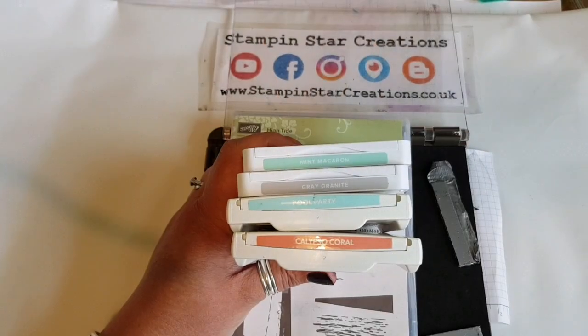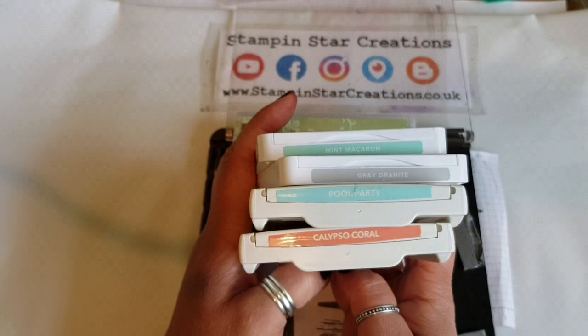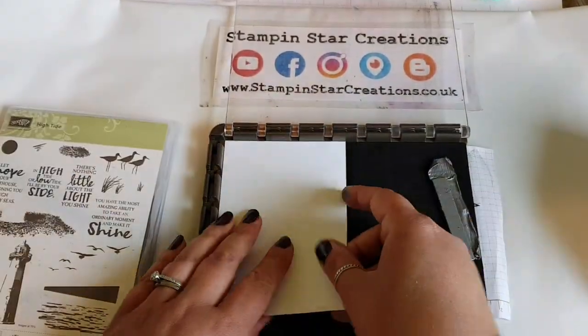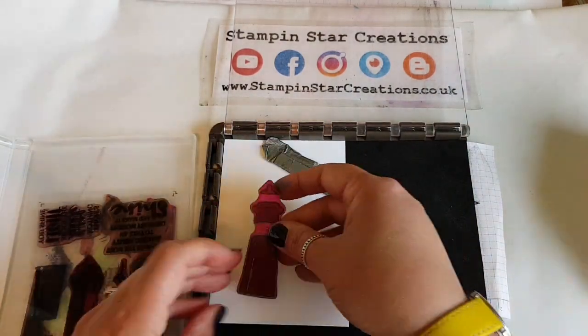Hello, thank you so much for joining me today. You're watching Esther from Stampin' Star Creations. Today I'm using Mint Macaron, Grey Granite, Calypso Coral and Pool Party which were colours from an online colour challenge on Facebook.